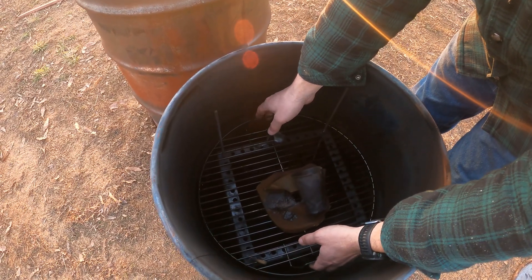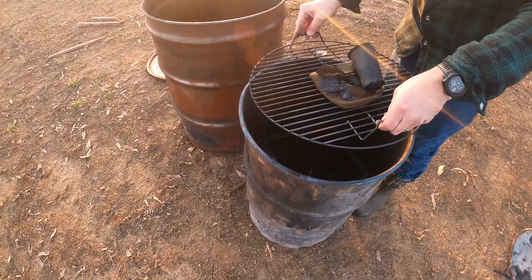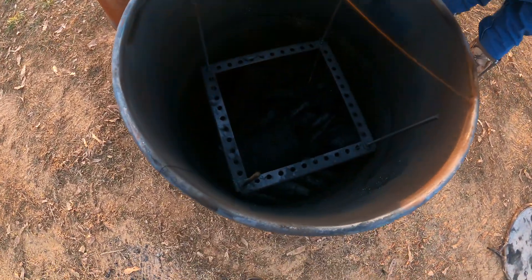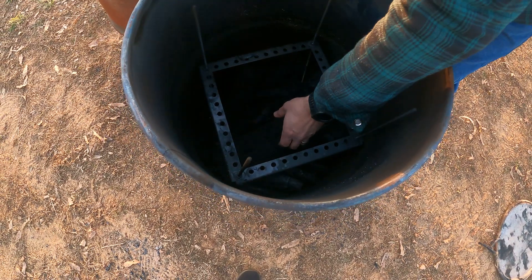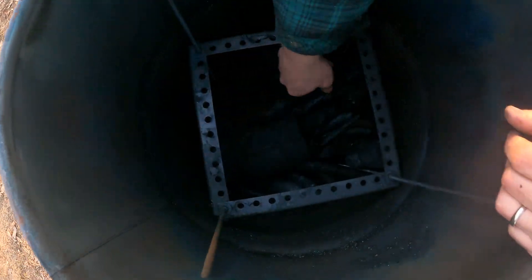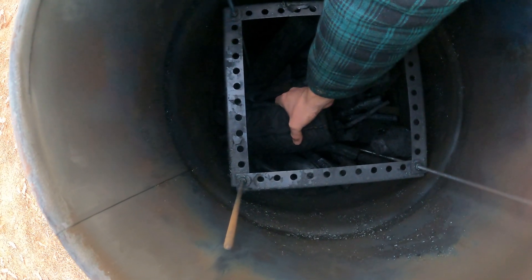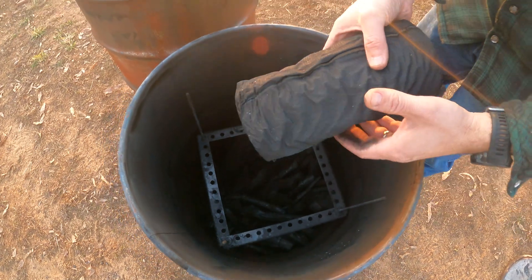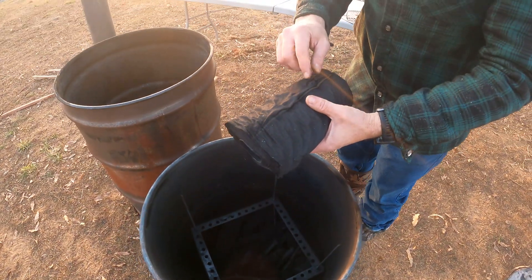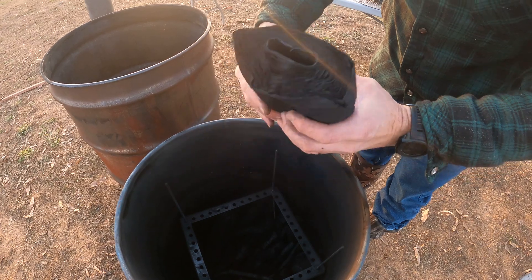We're going to pull this grate out and look at the paper towel roll. Being very gentle with it — wow, that's neat. Look at the pattern on it — it still has the perforations between the sheets.